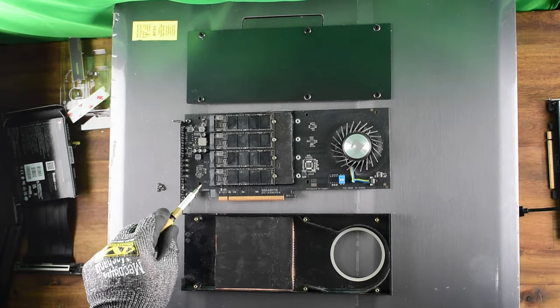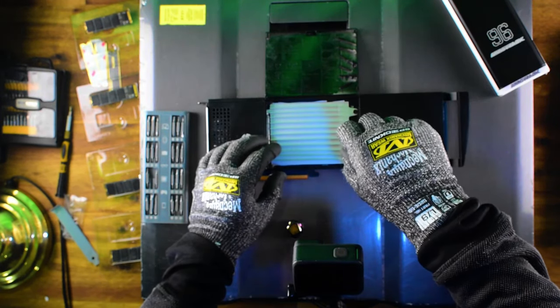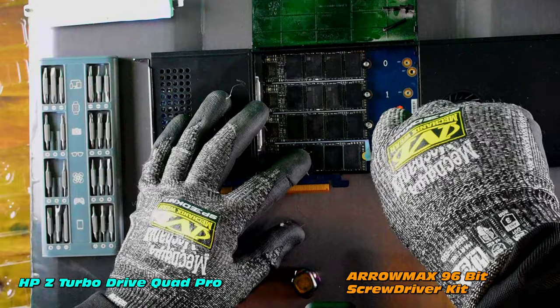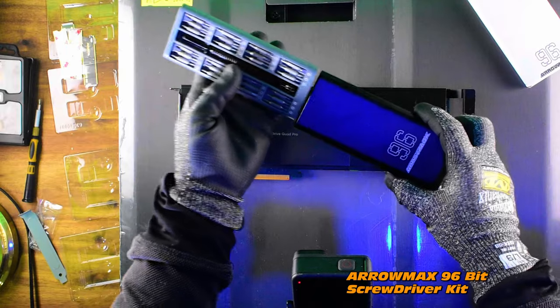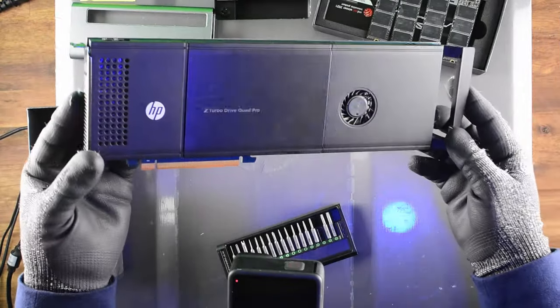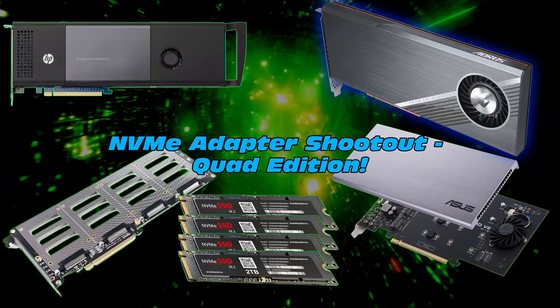The question remains: why is it slower on RAID 0? But I'm sure in future content we will figure out what's going on with this adapter. The HP Z Turbo Drive Quad Pro will be the next one in the lineup — we're going to go through it in a bit more detail. We will also review the Aromax 96-bit screwdriver kit. Take it easy out there, stay tuned, don't forget to subscribe, and I'll see you in a future video.